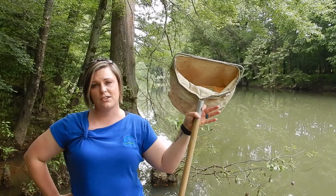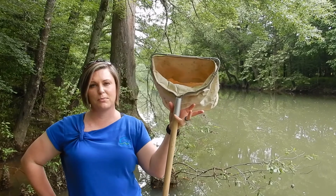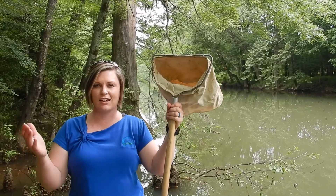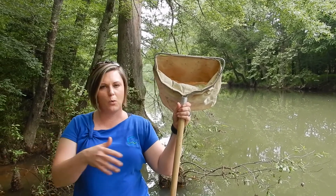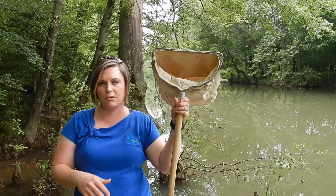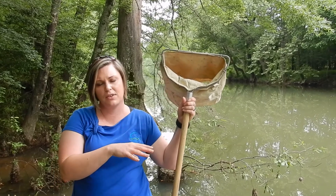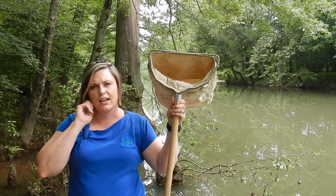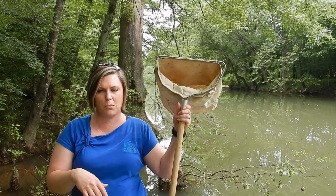We sample for macroinvertebrates in our streams because they can tell us a lot about the water quality. Macroinvertebrates have different levels of sensitivity depending on what group they're in, and that's really what a quick bioassessment of macroinvertebrates allows us to do. We can quickly test different habitats throughout the river and then take those insects back and look and see who we have and let them tell the story of the water quality.